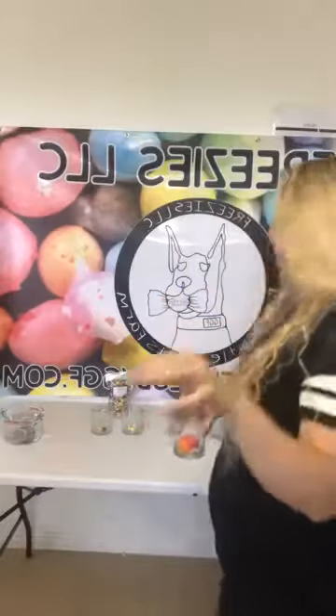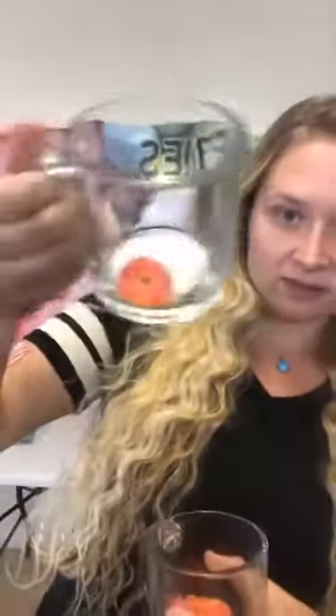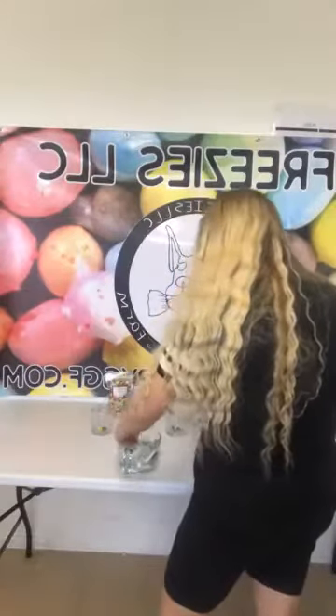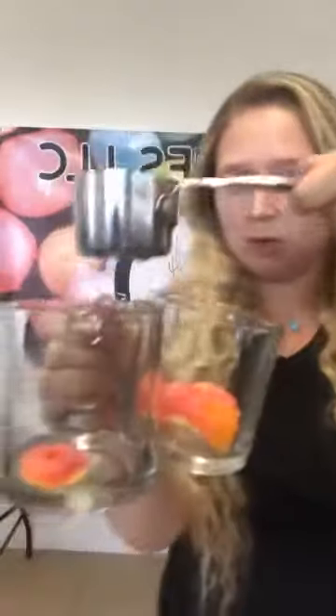Where are you from? Where are you watching from? Put it in the comments. We've got our peach rings — normal peach ring and freeze-dried peach ring. Way better over here. We're going to put some warm water into both.